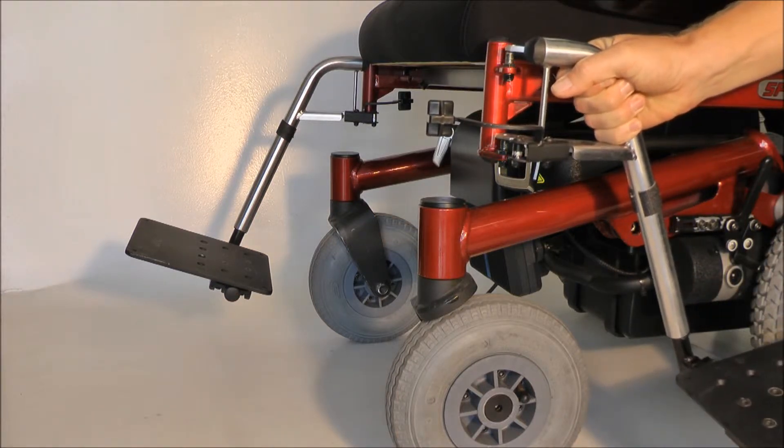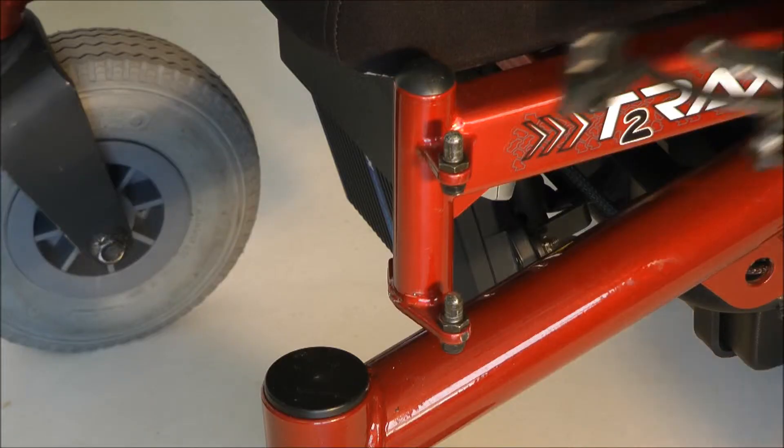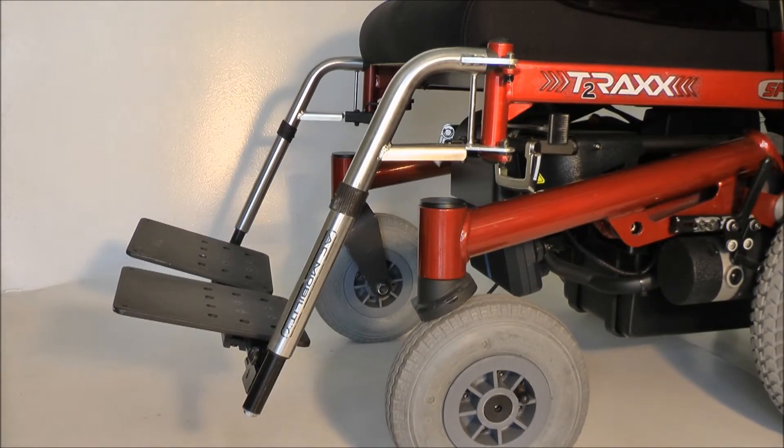To put it back, make sure you line up the holes for the leg hanger with the seat rail, and just push it back in and it clicks in position by itself.